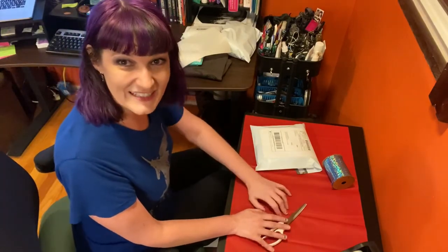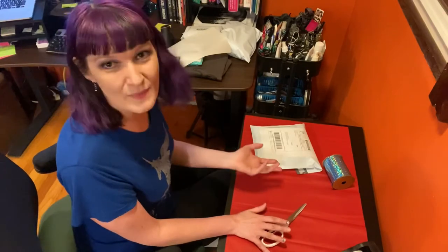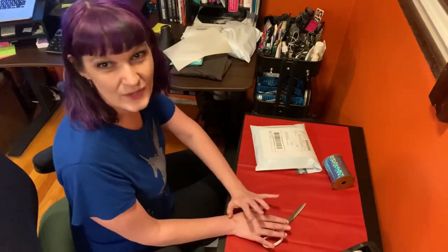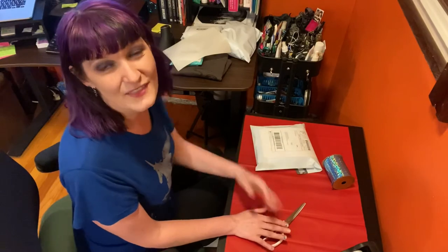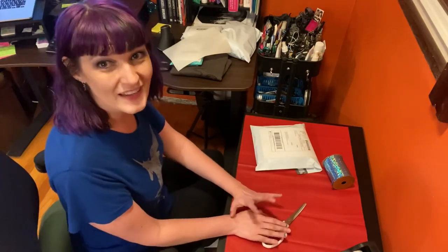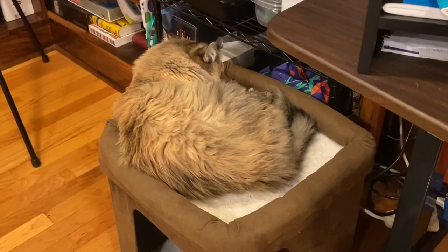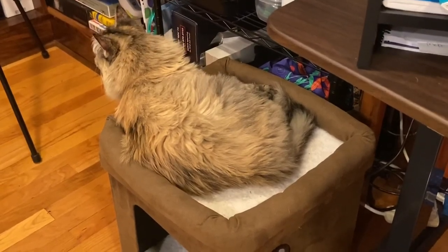Thanks for joining me today. If you enjoyed this video on my home office and how I pack and ship my orders, please give it a thumbs up and subscribe to my YouTube channel so that you can get a new video every day. Thanks and I'll see you tomorrow! I almost forgot to show you the most important part of my office — that is my cat bed. Oh look, here's my assistant now. Tee-bee-boo, hiya!